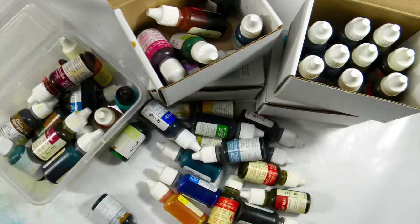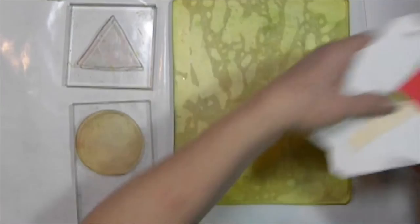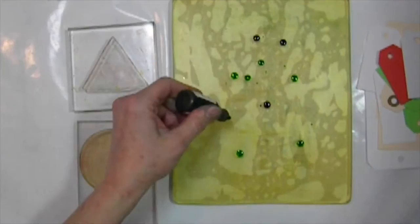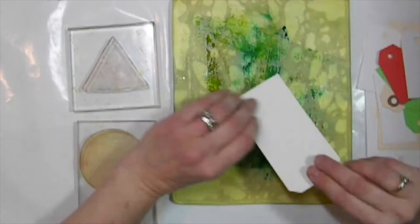Hi folks, today I'm going to be using the 8x10 gel press plate and something I have tons of — stamping up reinkers. I have one for every single stamp pad that I have. I was a demonstrator for a number of years and I haven't used these. So I thought this is a great idea to use for my gel press video. I encourage you to do the same thing — figure out something that you have a lot of, get it out and use it.